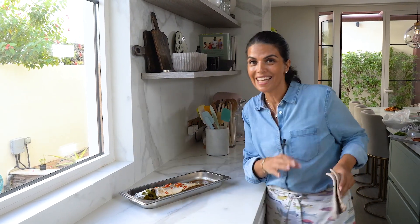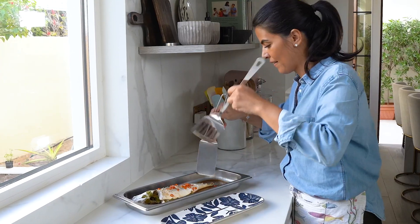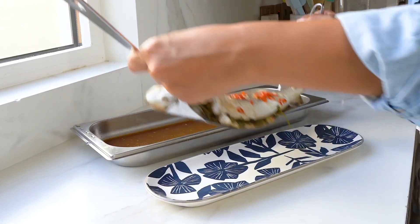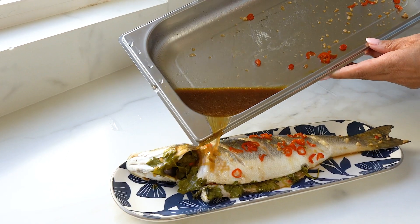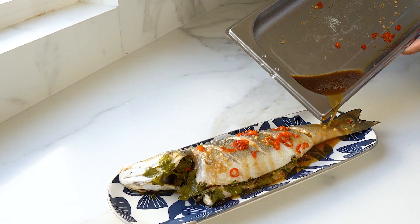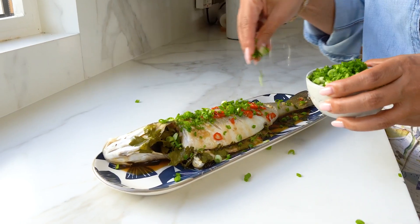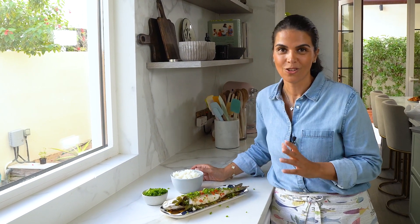My fish is ready and it smells spectacular. I'm just going to serve it on this beautiful plate. Don't forget to add the sauce on top — this adds a lot of flavor to the fish. Finally, garnish with some green onions on top. Serve this with some steamed rice on the side.